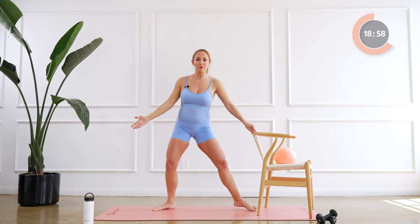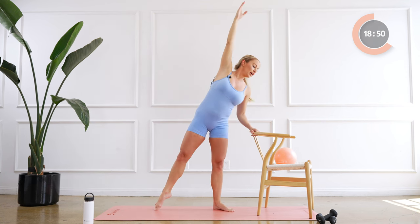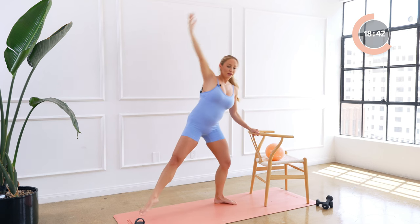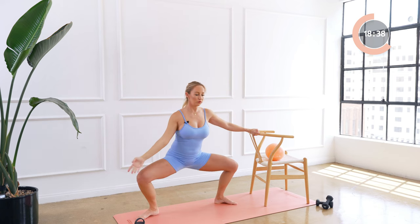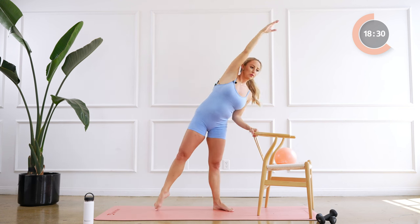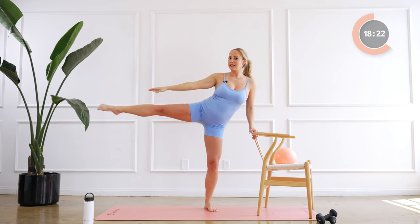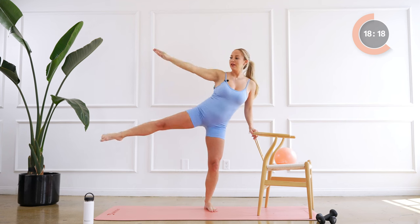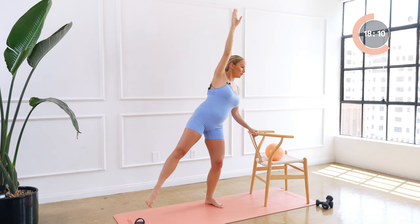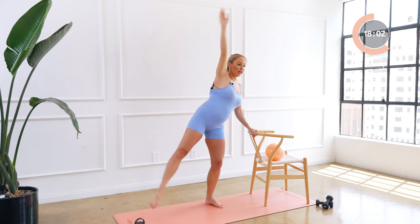Now we're going to stand all the way up, take the plie a little bit more narrow, and we're just gonna take a nice side bend here. Plie eight, and up, seven, six, five, four, three, two, one. And hold. So now you're gonna readjust yourself just a little bit here and we're going to lift that side leg up and lower down. My standing leg is slightly bent. For eight, seven, six, five, four, three, two, and one. Good.